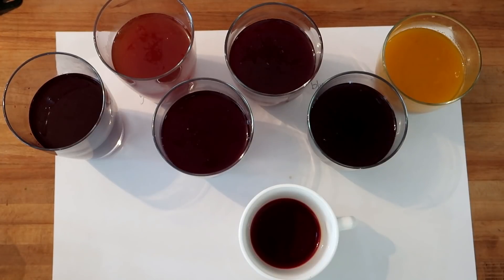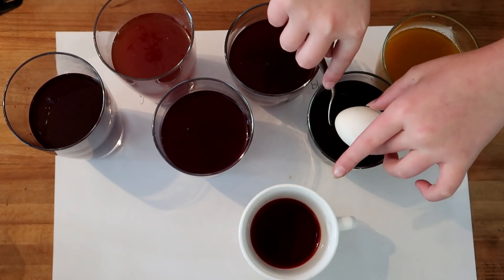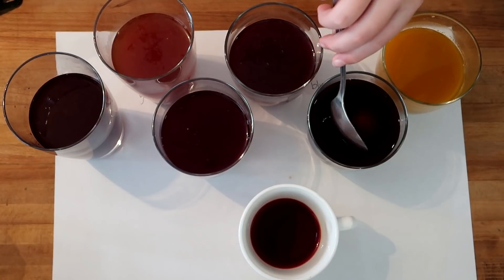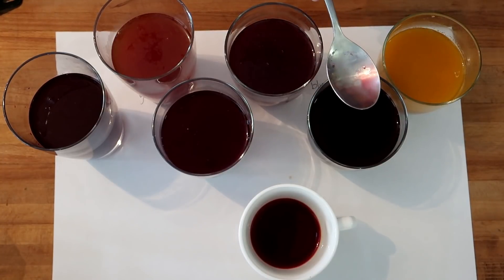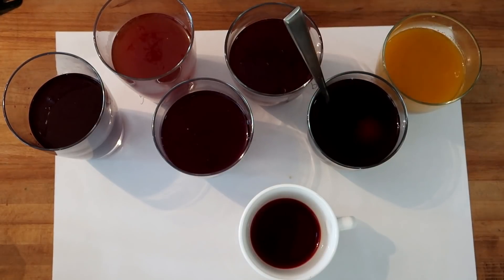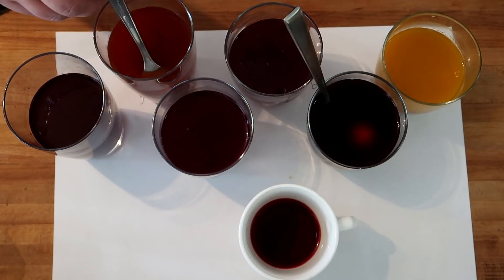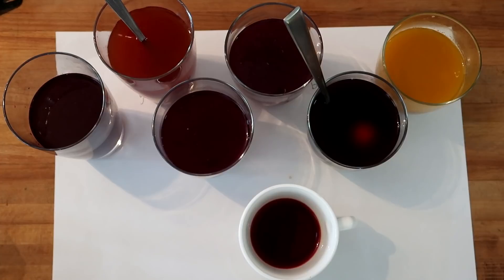Which one do you want? Blueberry? Okay, so take this one and drop it in there — very gently, don't let it splash. Don't dye your fingers! I'm going to put one in — leave the spoon in it to get it out later. I'm going to do one in the yellow onion skin. What color do you think the yellow onion skin is going to turn?